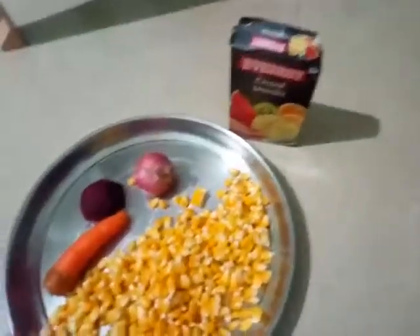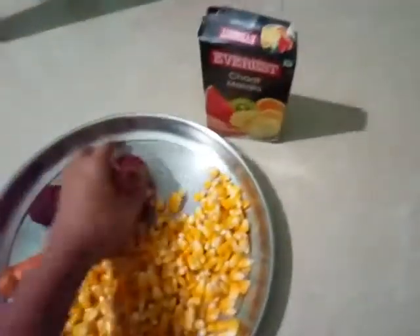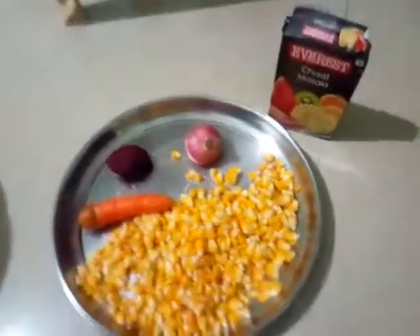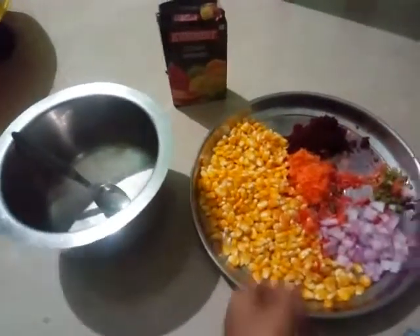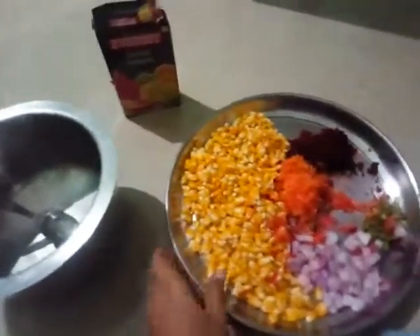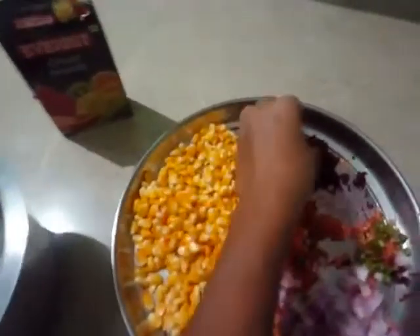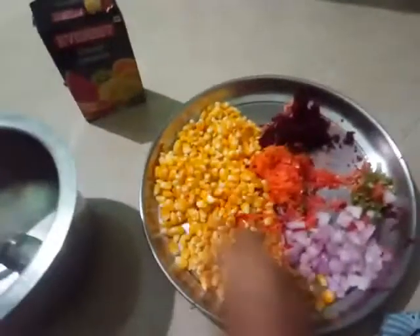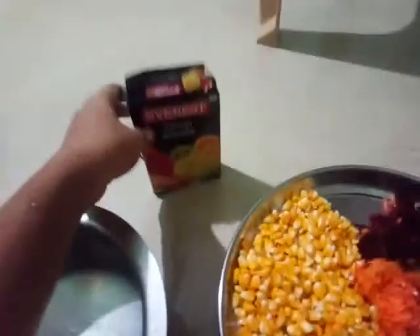First of all we have to grate the carrot, beetroot, and chop the onion into fine pieces. I am using boiled sweet corn, grated carrot, grated beetroot, finely chopped onions, some finely chopped green chili, and chat masala.